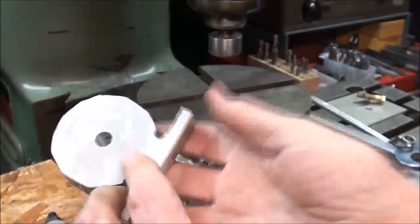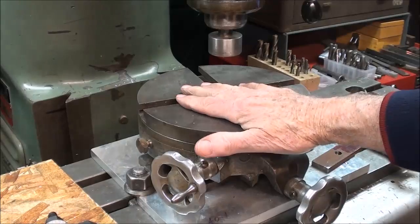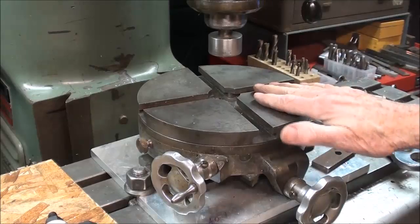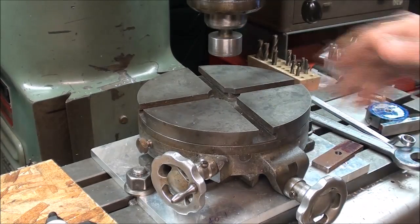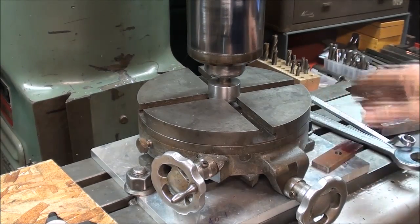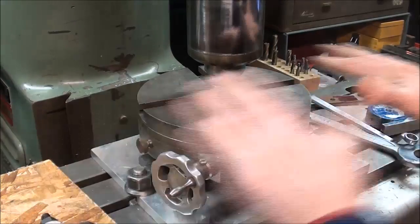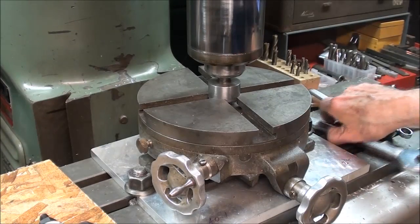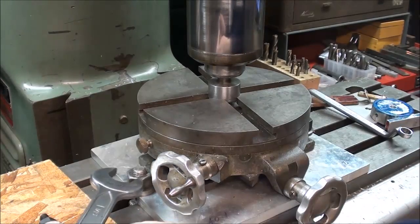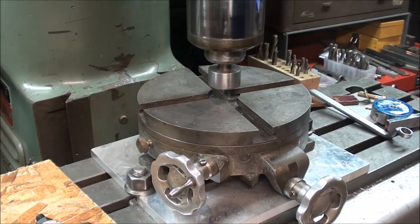Okay, the first thing you have to do when using a rotary table — and I've shown this in other videos so I won't spend much time on it — is the table has to be centered with the center of the milling machine spindle. The way I do it: I made this plunger some time ago and I've got it lined up so it comes right into the center of this palm-grin table. The table is not bolted down yet so I still have wiggle room; I wiggled it into place and now I'm ready to tighten the hold-downs. I just turned on my digital readout and I am zeroing it out in case I ever want to come back to that point.